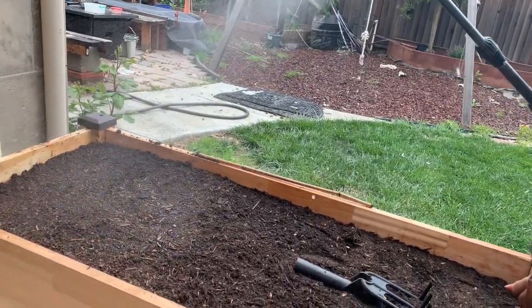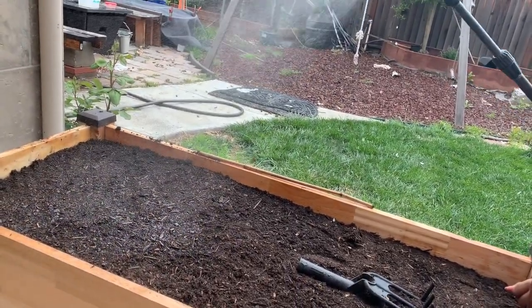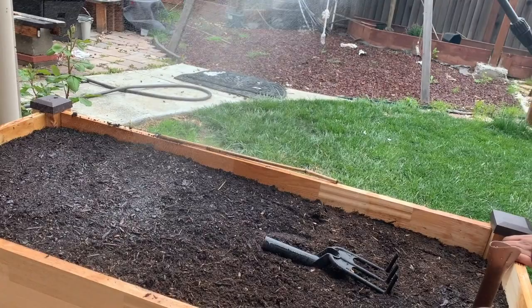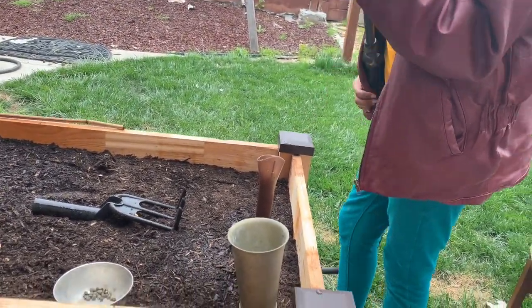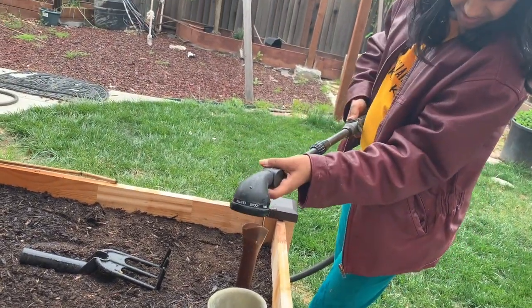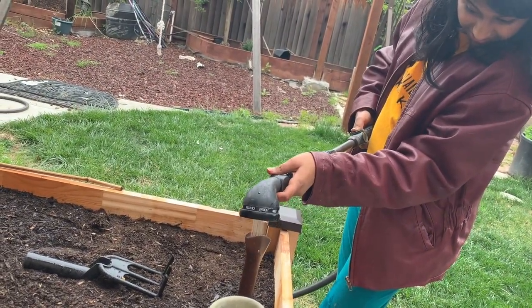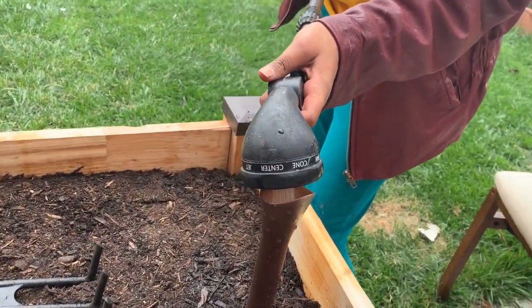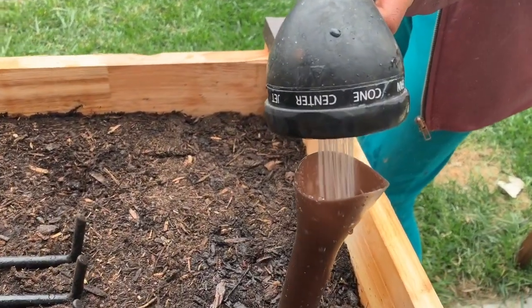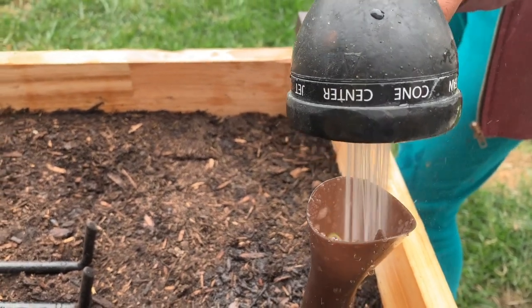Now let's plant the plants. The important thing is that the tube is for filling water — not for the soil. Fill the soil in the planter box, and use the tube to fill in the water separately.